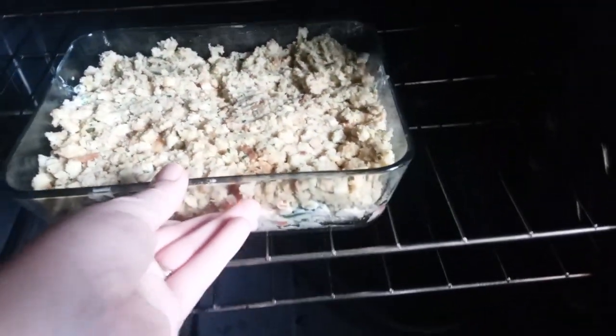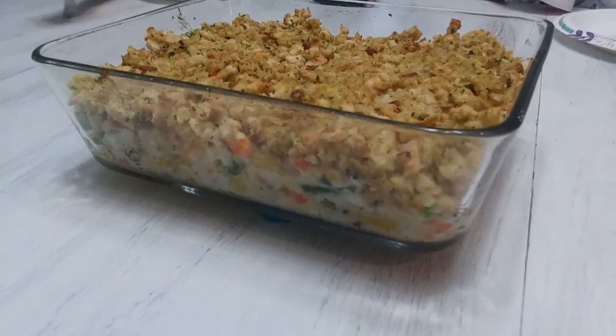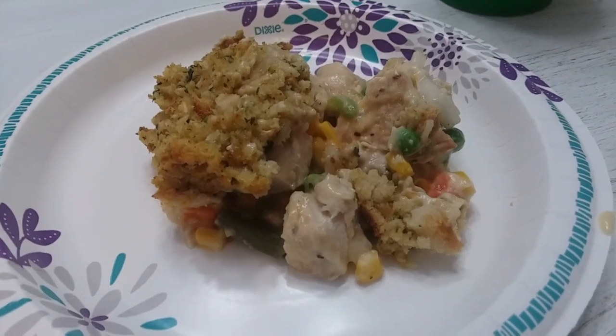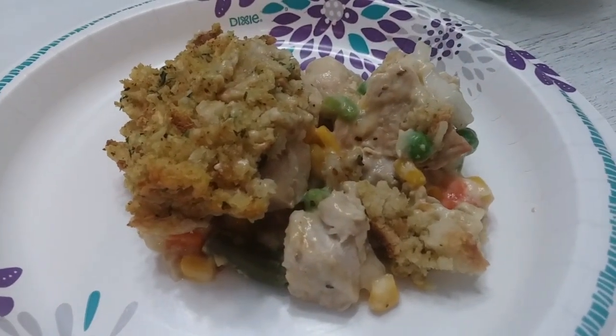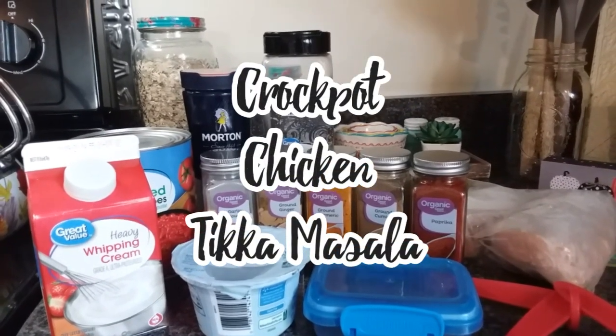I baked it at 350 degrees for about 35 minutes. The top got just kind of crunchy and oh my goodness, it was like a chicken pot pie and a chicken casserole mixed together. It was delicious! Now we're going to do crock pot chicken tikka masala.